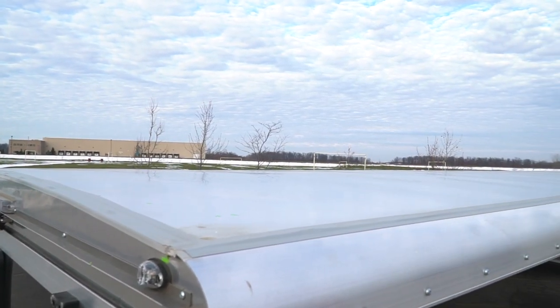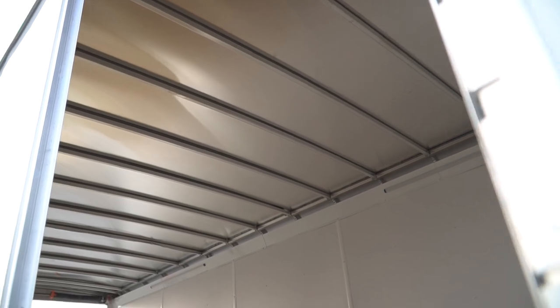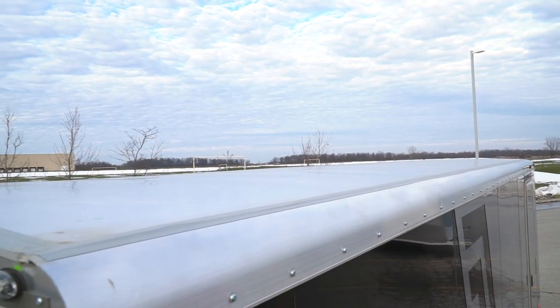There are two reasons why you want a round top roof compared to an industry standard flat top. One, it's stronger — you don't have to worry about snow load or a cave-in. And two, you're not going to have water pooling on the roof.